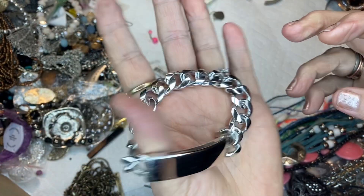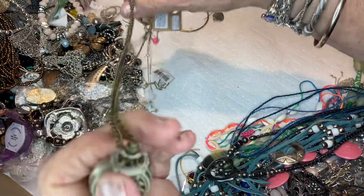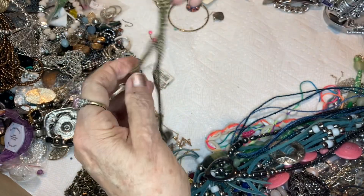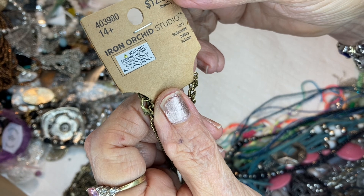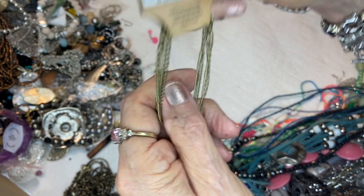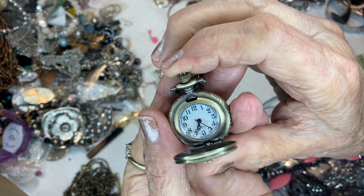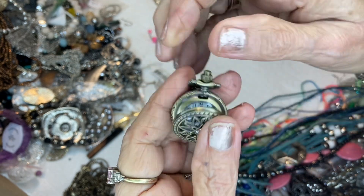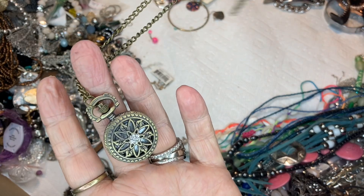I had one of these before but it wasn't on the card — Iron Orchid Studios, replaceable battery, from Hobby Lobby. This is so cute — it's a watch. They wanted $12.99; I want $2.